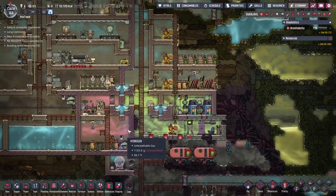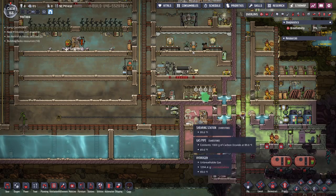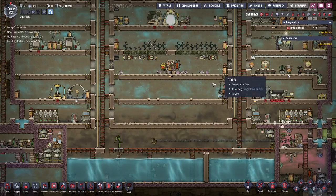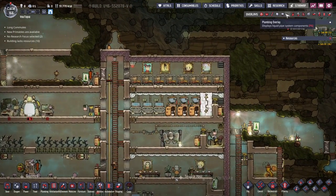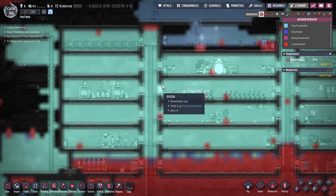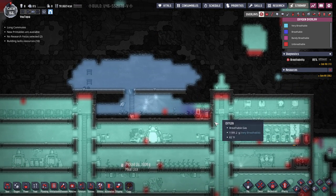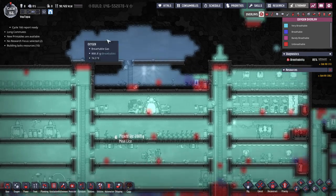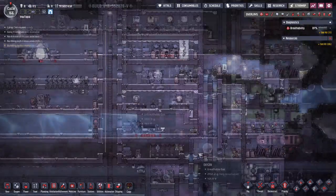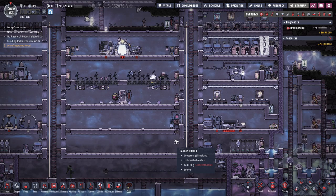We've fixed our two main problems and we're still working on the germs. Happy to have this germ sensor — thank god for plastic! We've also fixed the oxygen generator so we're getting more oxygen into the base; breathability is much better now. I soon plan to give them bigger, better bedrooms expanding into the upper area, so it'll be great to have all that oxygen going up there. That's going to be it for this episode — I hope you guys enjoyed it, and until next time, hope you have a wonderful day!